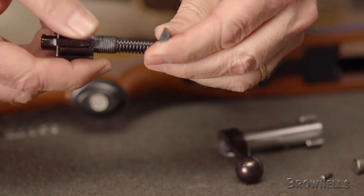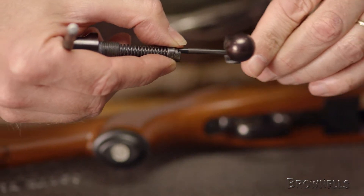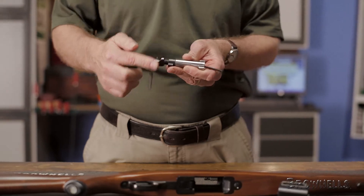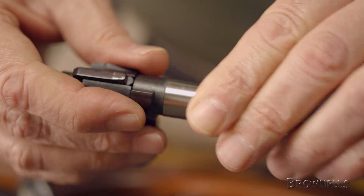Begin by replacing the firing pin in the striker assembly and slide the assembly into the bolt body. Screw the bolt sleeve back into place until it aligns with the full cock notch in the bolt body. Proceed to tighten in a quarter turn, then remove the punch.